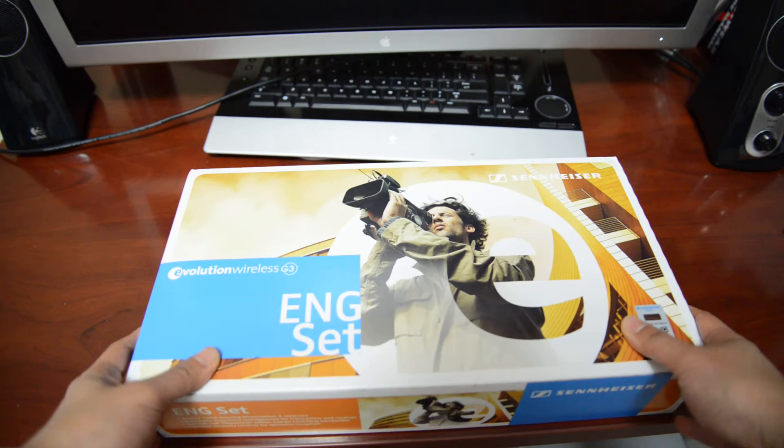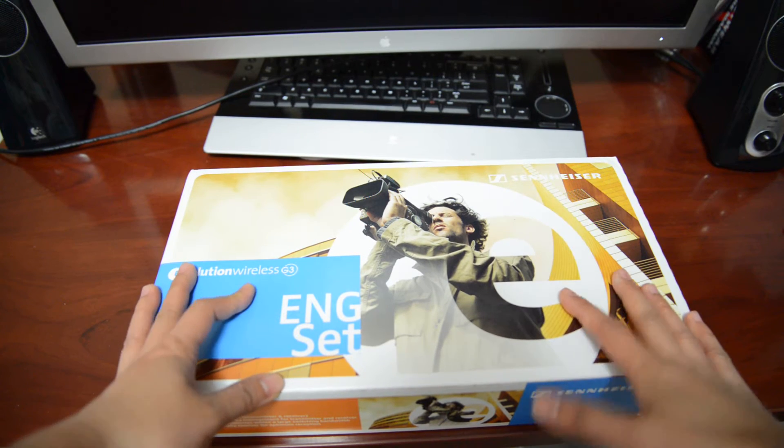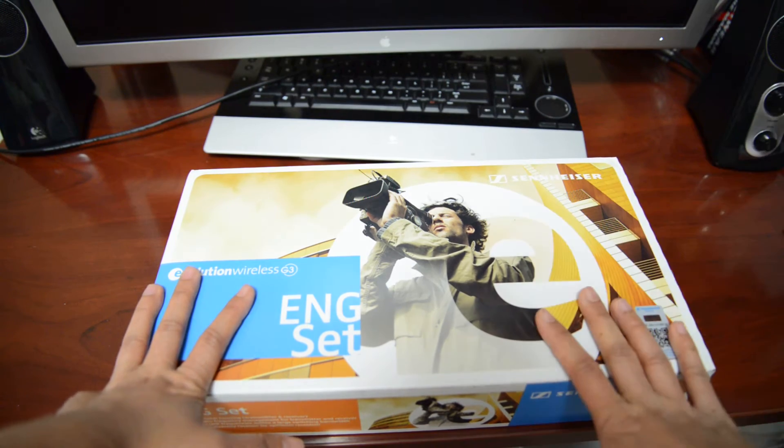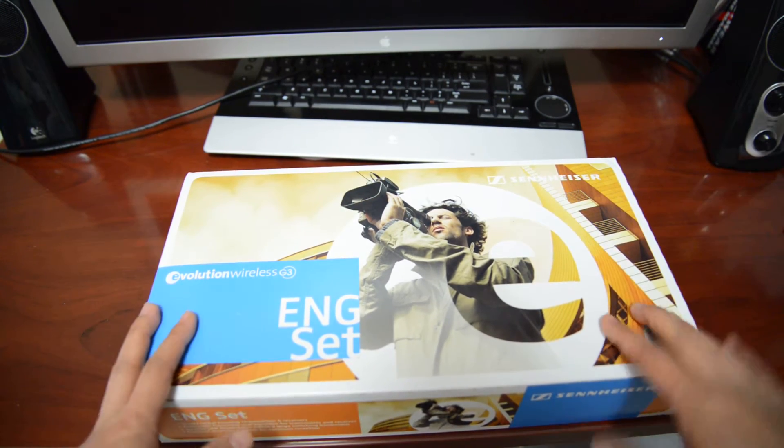I've read a bunch of reviews on these already. So I figured I went with this rather than spend $200 and then spend another $800. So let's open the box.